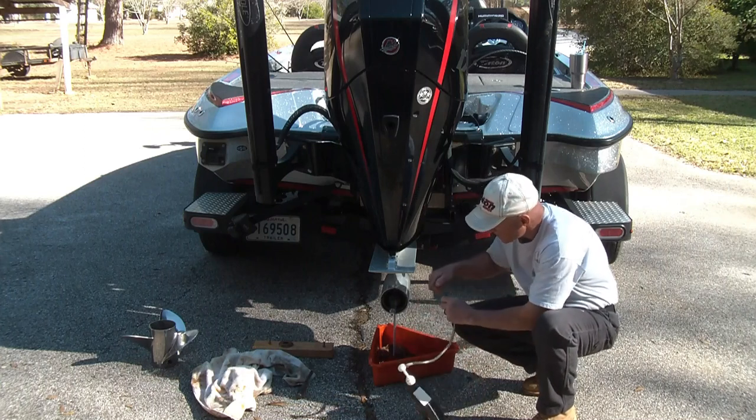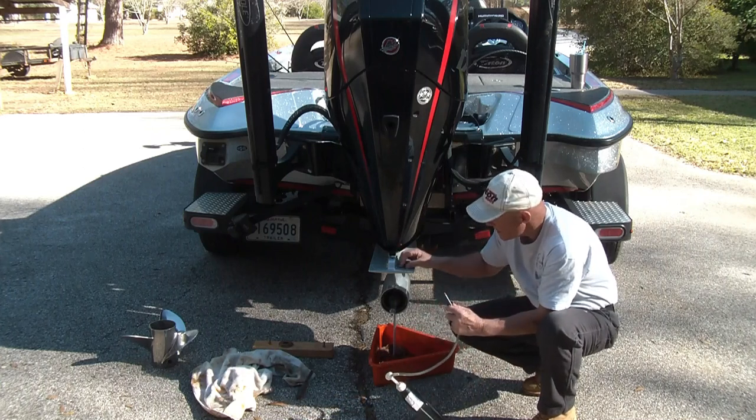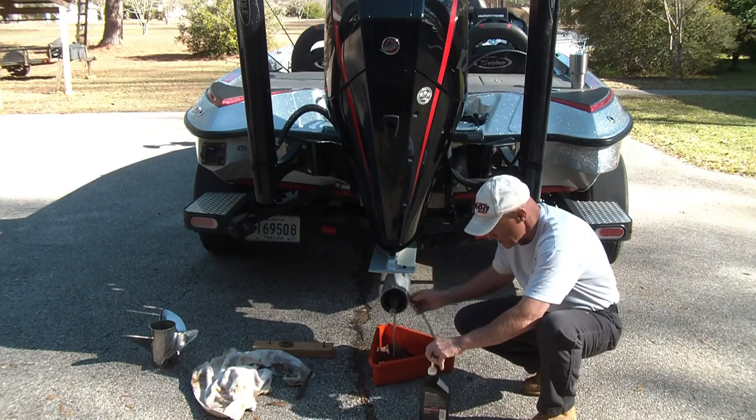I'm going to screw this into the bottom. It comes with a little cap — the cap's on the same bottle from last time.